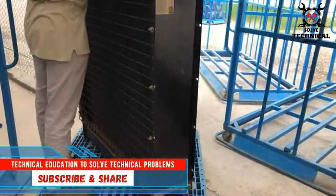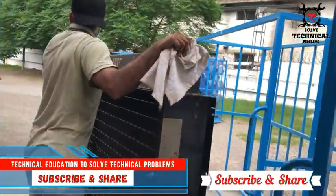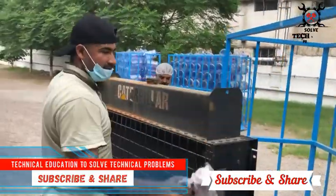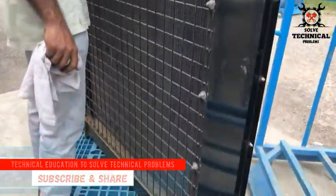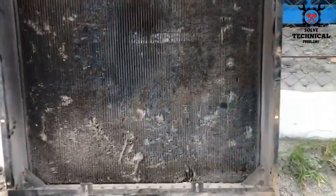Now we have taken the radiator for service to our vehicle outside. You can see clearly the condition of the radiator is very, very bad — it is totally choked and badly needs service, specially from outside and also from inside.